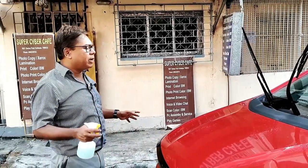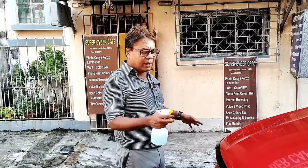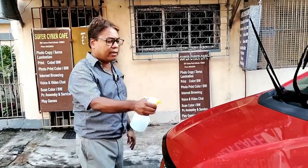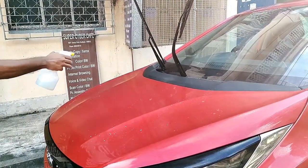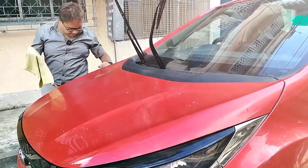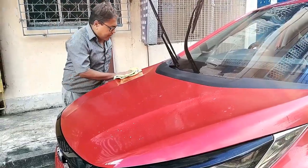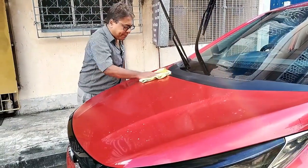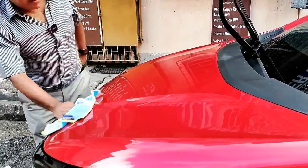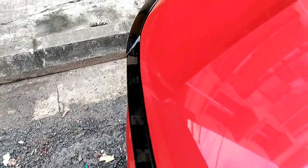First I have dusted the entire area so it is free from dust. Now I will apply some shampoo water and then wipe the area clean. For this I will be using a soft microfiber cloth which I have also procured from the internet. I will gently rub it off. So I have cleaned this area with shampoo water.